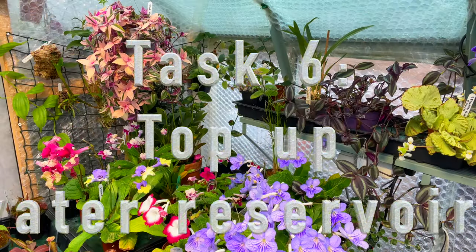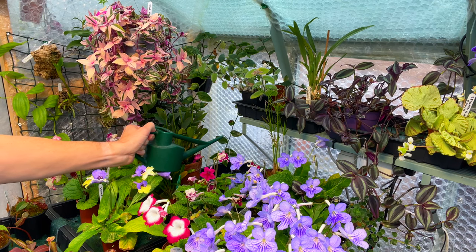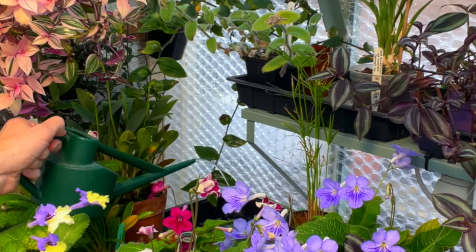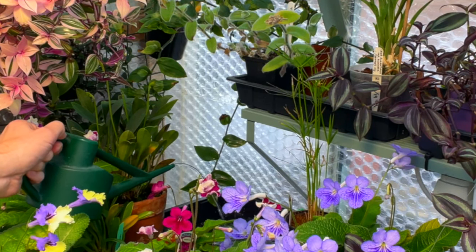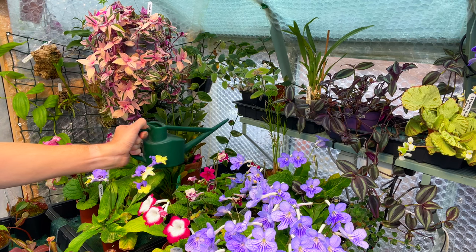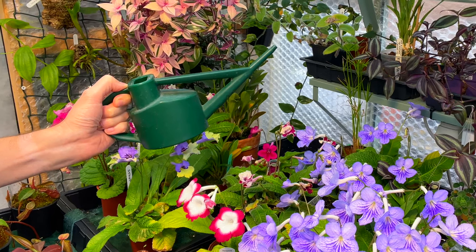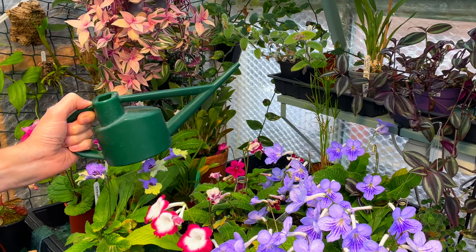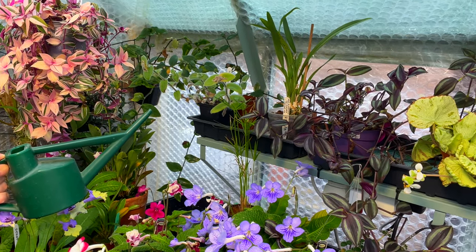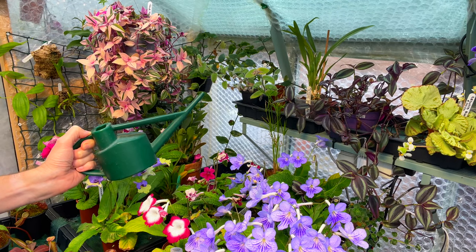My sixth job is to top up any of the reservoirs that feed the capillary matting trays. Sometimes I'll leave them dry for a bit because I don't want the plants to get overly wet. I have about four or five trays dotted around the greenhouse, and I check whether they need a little water, a top-up, or are ready to stay dry for a bit. It's something I can do with a glance or a quick top-up from a watering can.